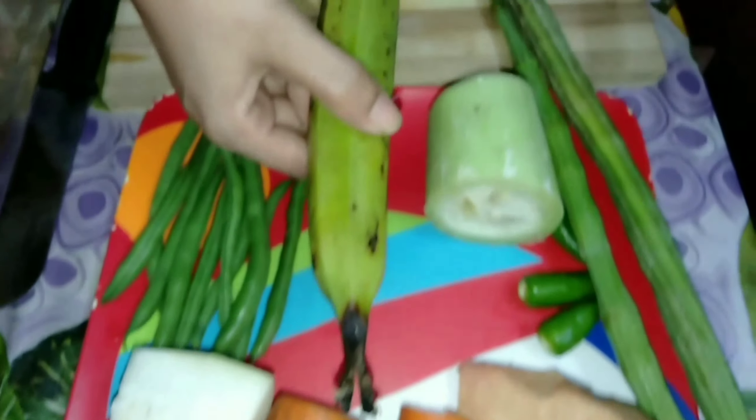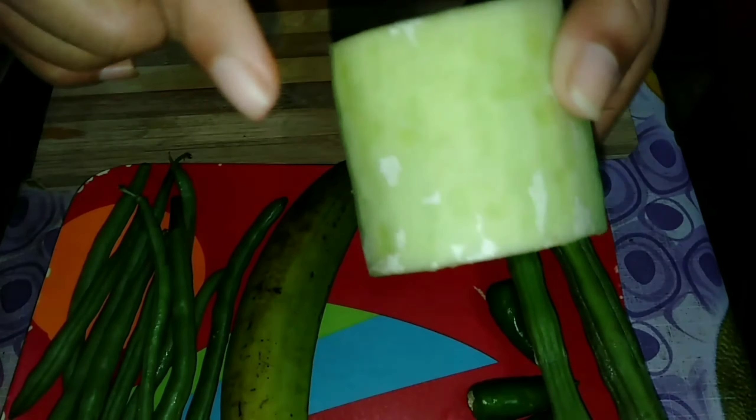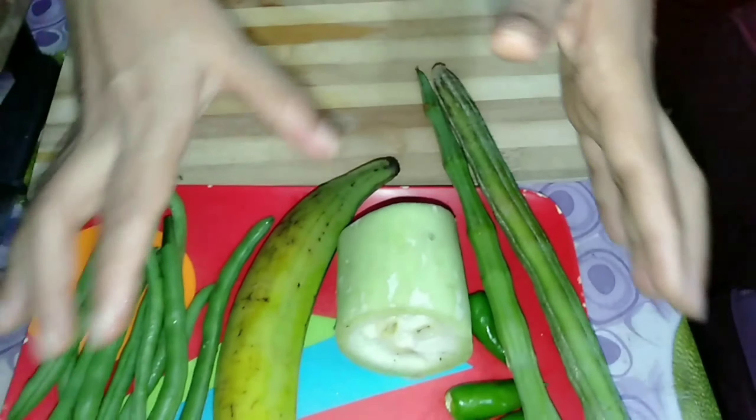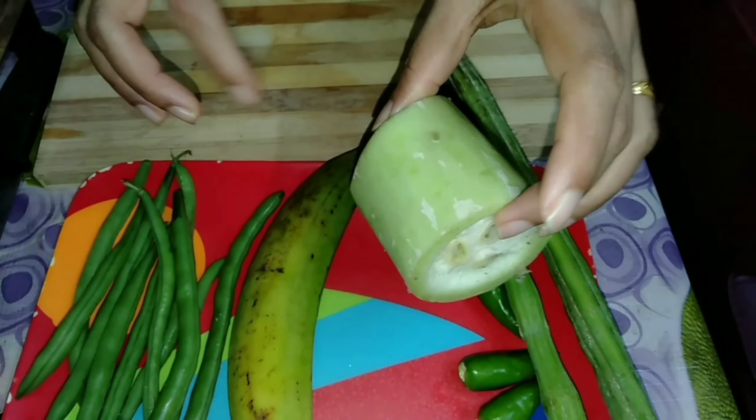This is a Chana. We have a Chana and would like to get a little. We are going to put a little piece on it. I can eat a little bit, so I will make the Chana sauce.